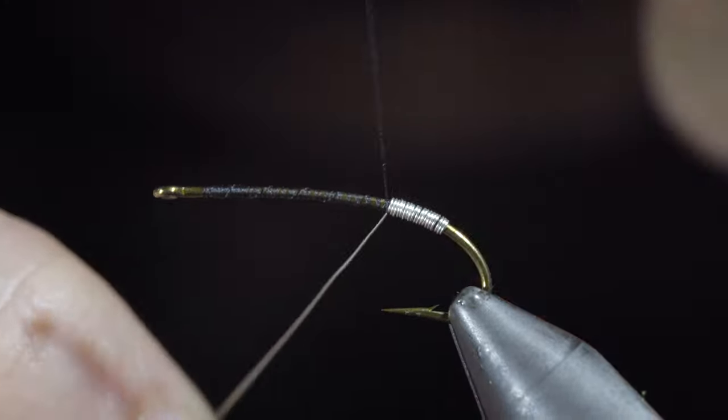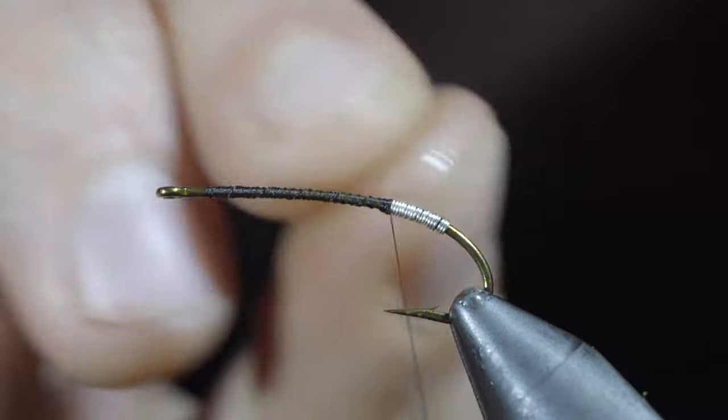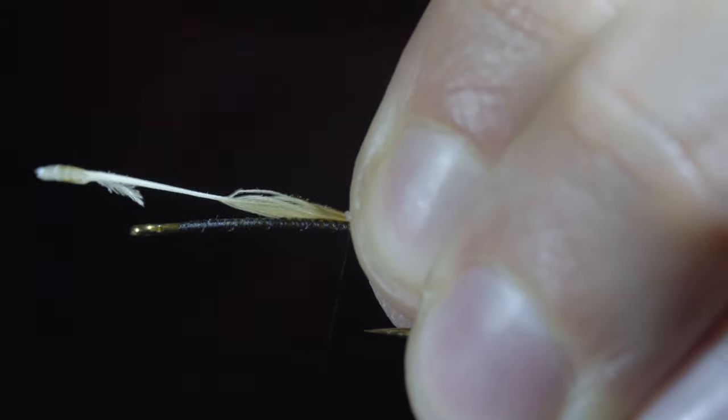At which point we'll secure, taking thread wraps both in front as well as behind, and helicoptering the excess free. Grab a golden pheasant crest, grabbing a single feather, and securing this to the back of the fly.